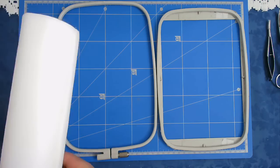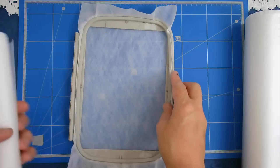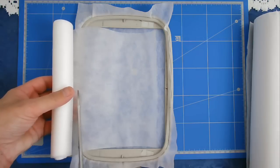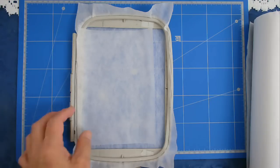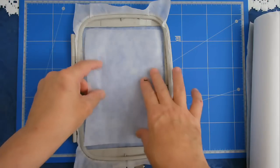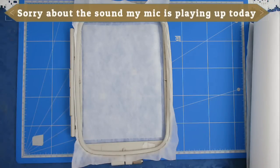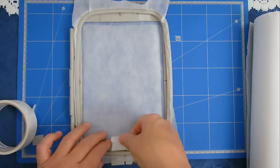First off I'm going to hoop my wash away stabilizer and now I'm going to float a piece of cut away on top of that. The reason I do this is so that the stitching is still supported once the wash away has been washed away. I will float that on top of my wash away stabilizer and I'm just going to put a little bit of tape down just to hold it taut while the outline is being stitched.